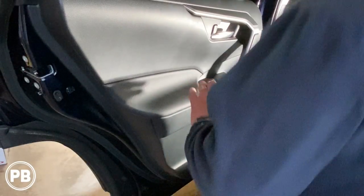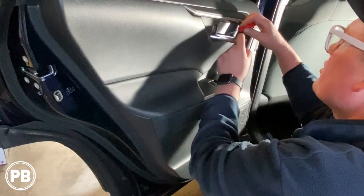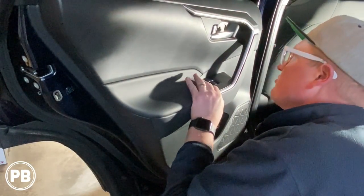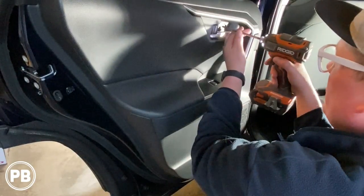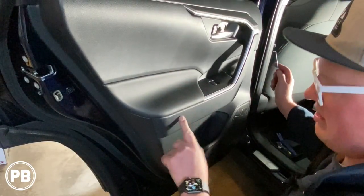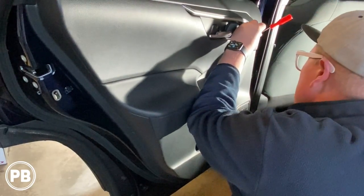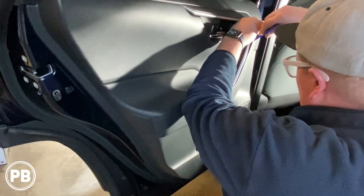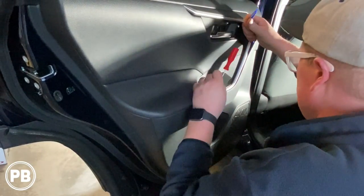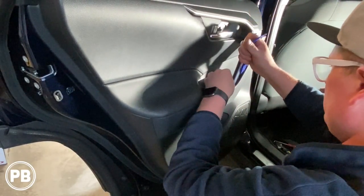To get going on this door speaker removal, there's usually a screw back behind here, and I have a little pick tool to pull this little panel off to expose that screw. It'll pop up, so we'll go ahead and remove that. Additionally, there's usually right back underneath this panel screws as well. I'll start with the panel tool just to raise it up, then get my other tool in here to start working it loose, popping all the clips.